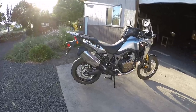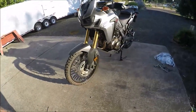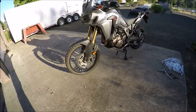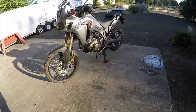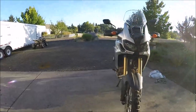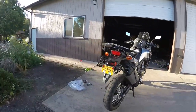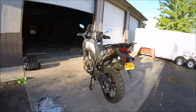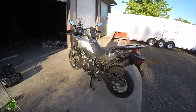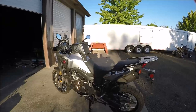The stock tires were a little more street than what I wanted, so I put on some Shinko 804s and 805s. So far I like them — I've had them on since about 90 miles on the bike, so there's about 600 miles on them now. They handle good on the highway and off-road as well. I've been in some pretty gnarly stuff over in Eastern Oregon and they've held up really well.